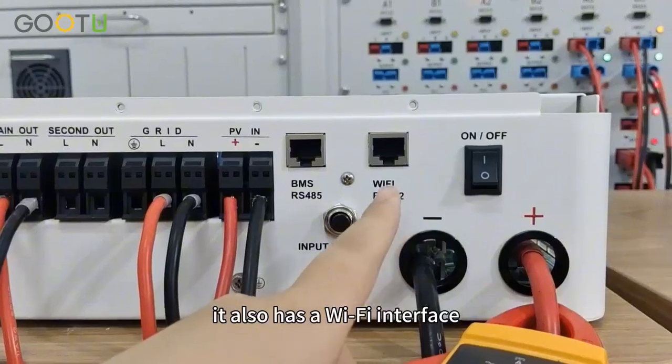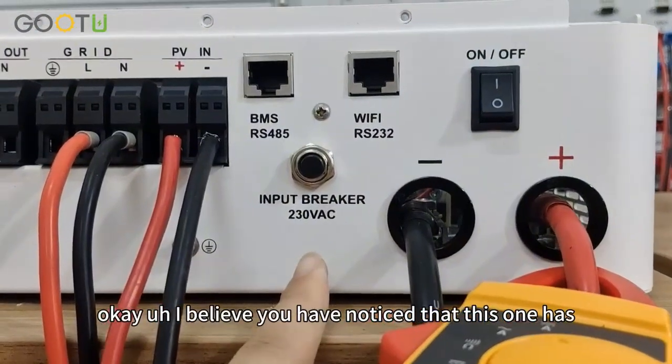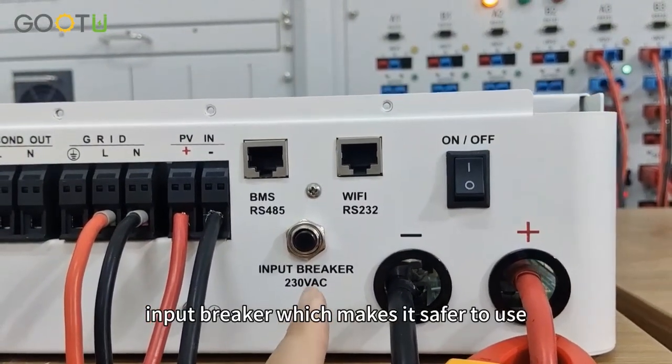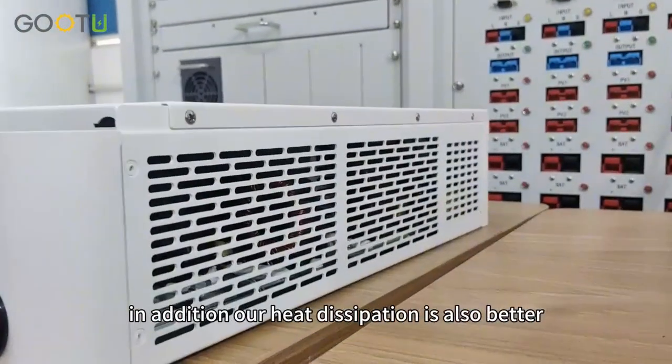It also has a Wi-Fi interface. I believe you have noticed that this one has added one input breaker, which makes it safer to use. In addition, our heat dissipation is also better.